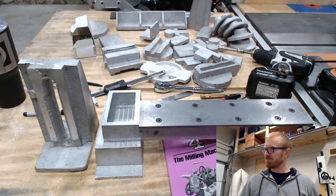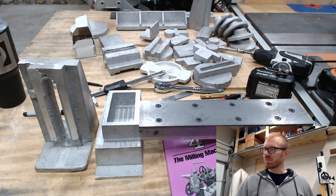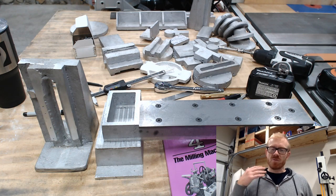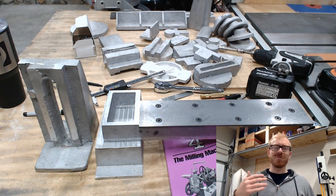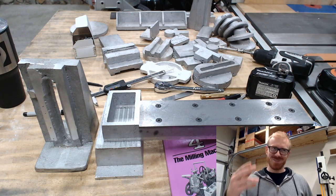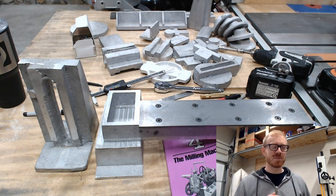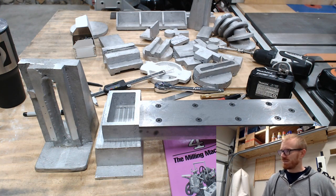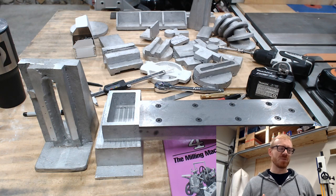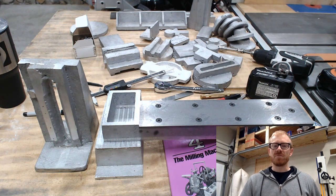I do like the opportunity to get live feedback as I work on it. Like the zamak discussion — folks have consistently reminded me that I need to use a better material, so when it comes time to cast it I will use a better material. That's the kind of thing I and the project will benefit greatly from during the course of building this mill.